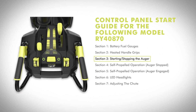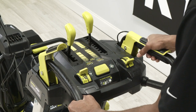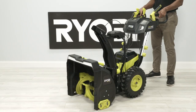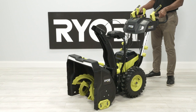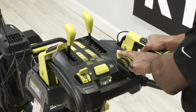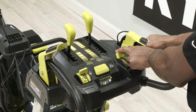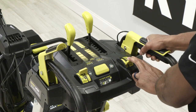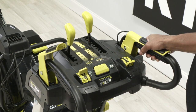Starting and stopping the auger. Install battery packs. Press and hold the start button. Squeeze the auger paddle and release the start button when the auger starts. To stop the auger, release the auger paddle. To adjust the speed of the auger, push the auger speed control lever forward to increase the speed, or pull the auger speed control lever rearward to decrease the speed.